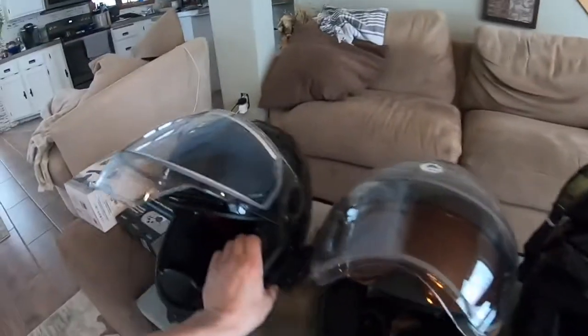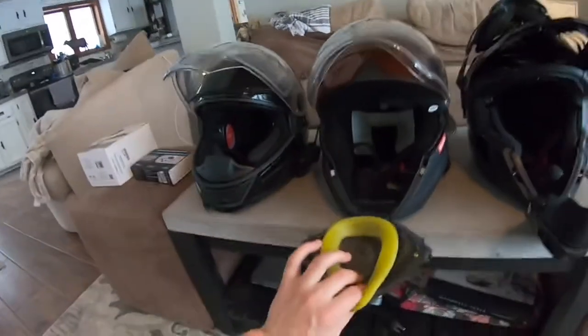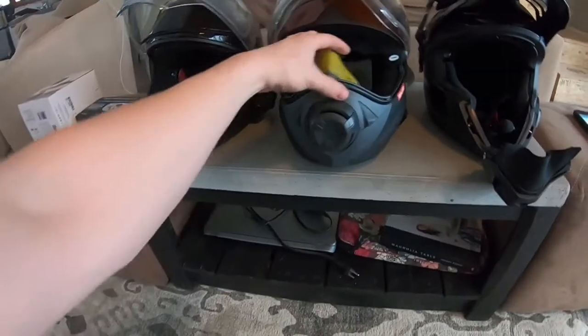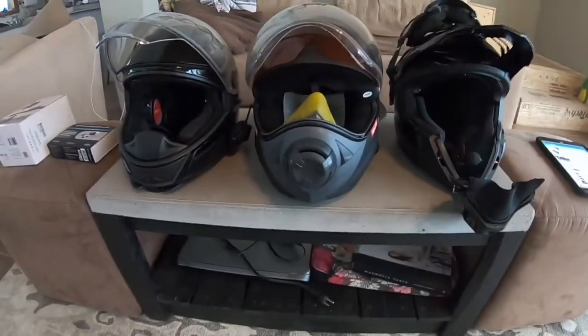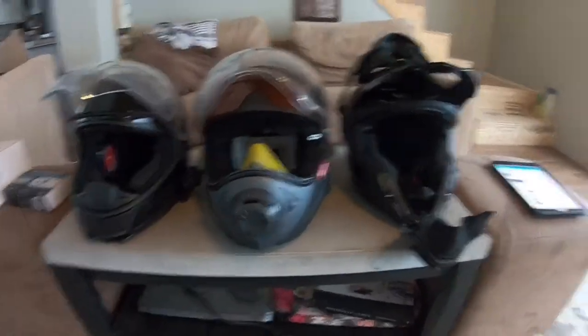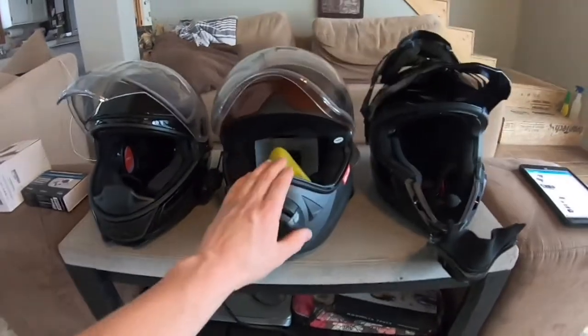So the three different types of helmets here — as a lot of people already know, there's a breath box inside the BV-2, which makes comms really complicated. It's a great helmet. It doesn't fog. It's great for cold weather. But it is really hard to get a comm system in this helmet.